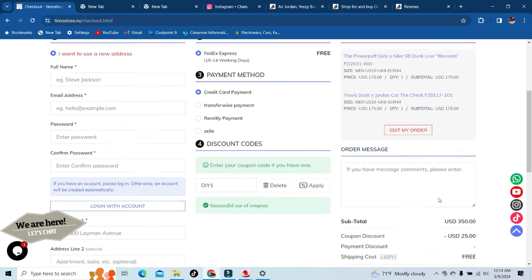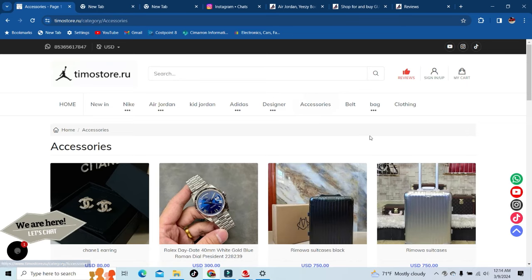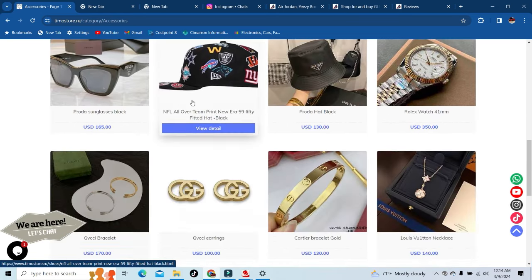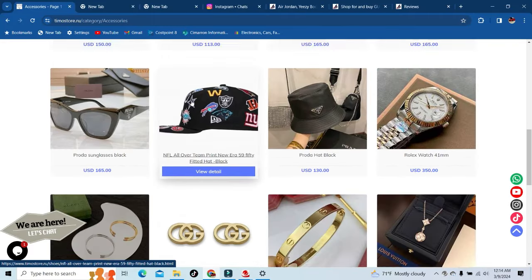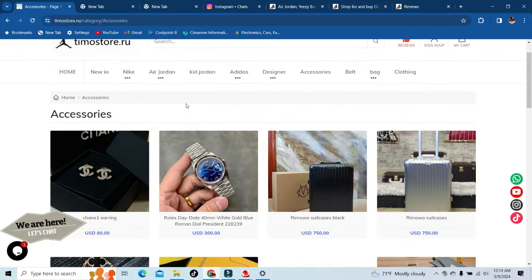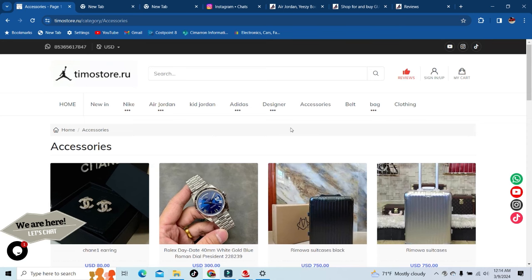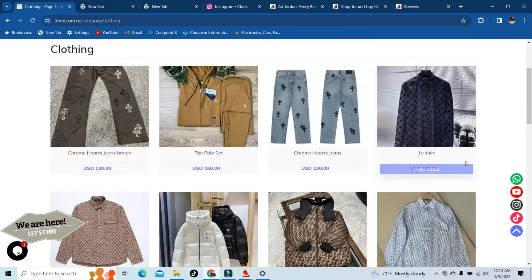There you go — code DIY1 saves you 25% off your complete purchase. Shipping is free and you will have the product between 10 and 14 working days. They also got accessories — designer shades, even got a Rolex on there, suitcases.